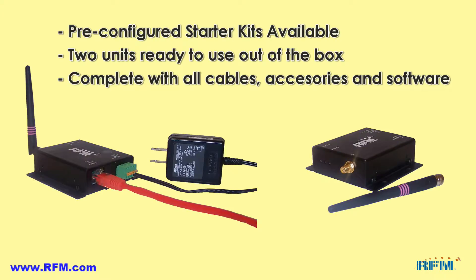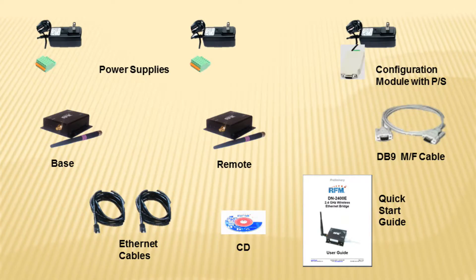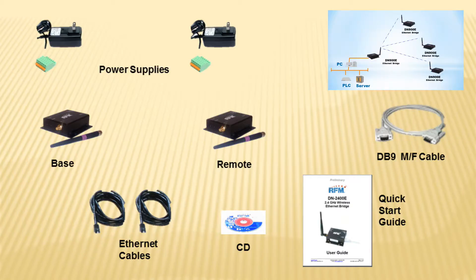RFM offers starter kits containing two pre-configured units. It comes ready to be set up as a point-to-point out of the box in just a few minutes.